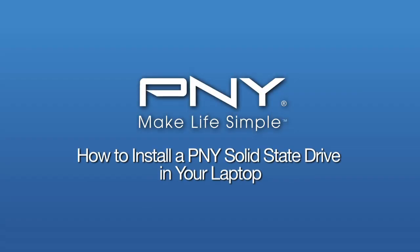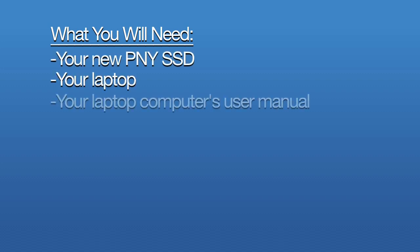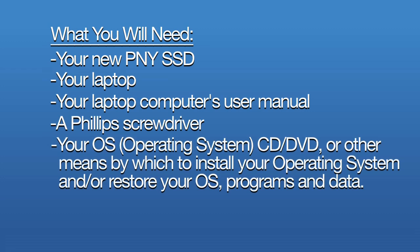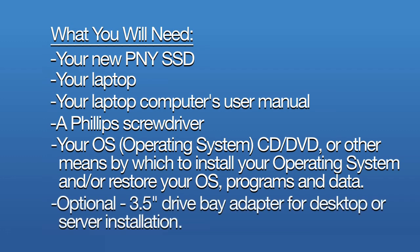Today we're going to show you how easy it is to install a SSD drive in your laptop. What you will need: your new PNY SSD, your laptop, your laptop computer's user manual, a Phillips screwdriver, your OS operating system CD, DVD, or other means by which to install your operating system and/or restore your OS programs and data. Optional: a three and a half inch drive bay adapter for desktop or server installation.